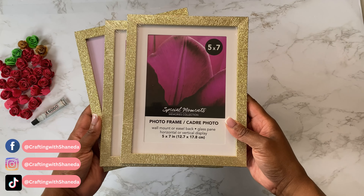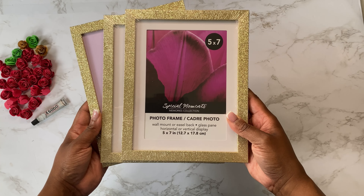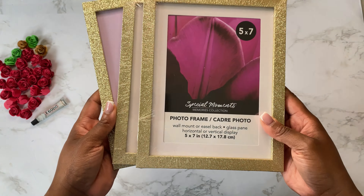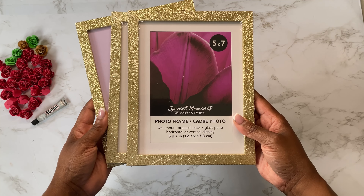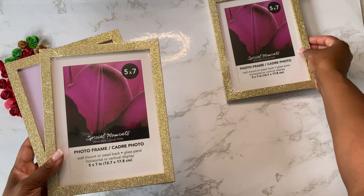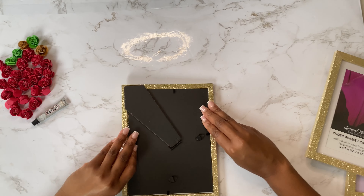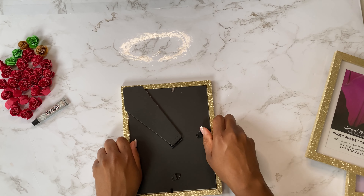Welcome to another video of Crafting with Shanita! In today's tutorial I'm going to show you how you can make your own DIY shadow box using these Dollar Tree glitter frames. I have a more detailed video where I go into depth about making these shadow boxes with the smaller glitter frames. My local Dollar Tree had these five by seven frames, so I thought it'd be a good time to do another one. Let's assemble these frames!